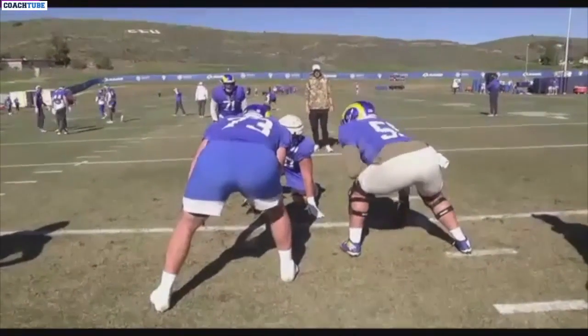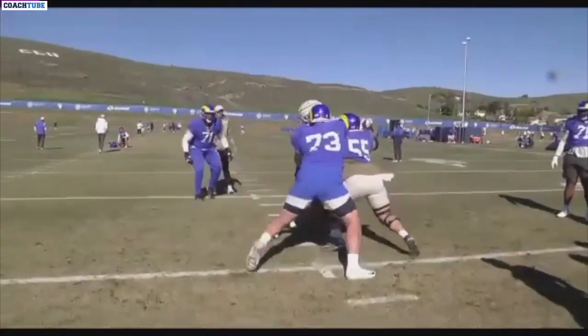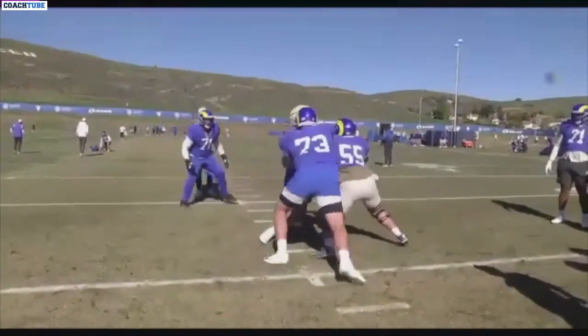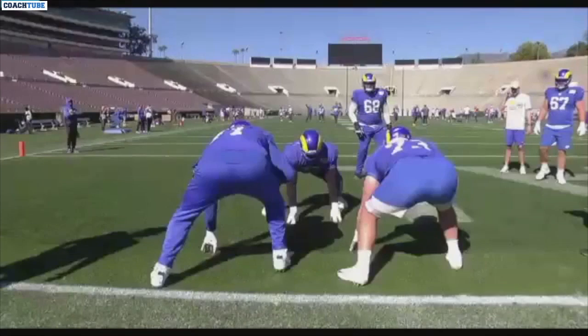Here we go. Backside combination here between the center and guard. I thought this was a good example of Brian, our center, straining to maintain the high leg on this backside loose shade — getting to the high leg overlap on the backside, similar to what you saw in that Oakland five-on-four clip.